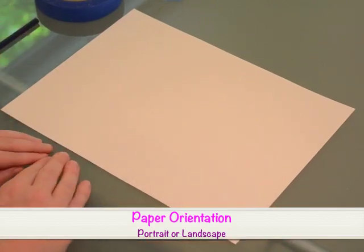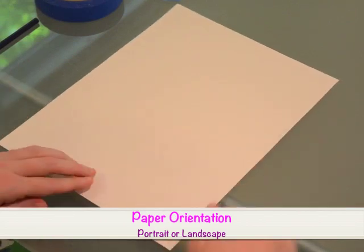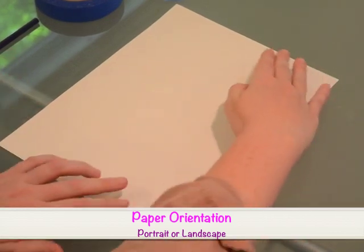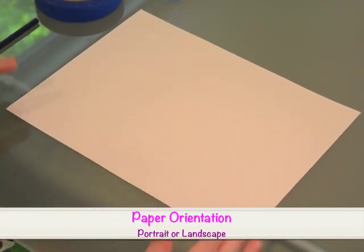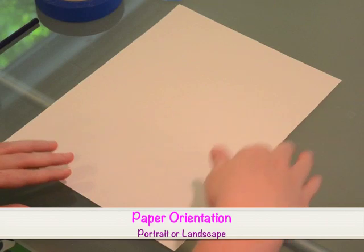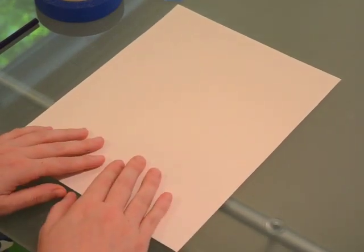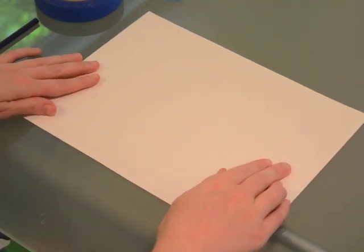Do I want my landscape painting to be nice and wide, or do I want it to be nice and tall? When our paper is nice and tall, this orientation is called portrait style. When our paper is nice and wide, it's called landscape. But even though I'm doing landscape paintings today, I can totally do my painting nice and tall. This is your artistic decision. I'm going to try to do it nice and wide this time.